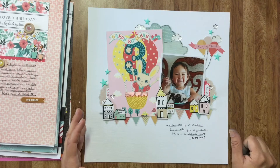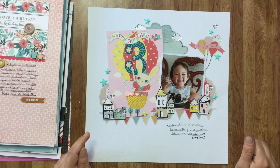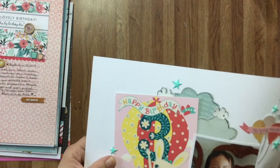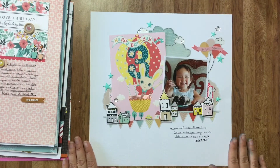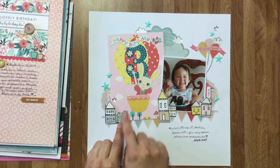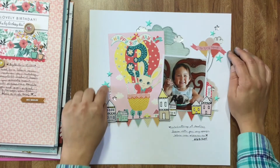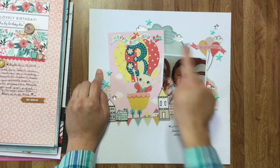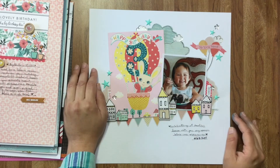This one should be my latest process video. It all started with this birthday card, which is very cool because it has flocking on it — it's a glittery kind of flocking. This little scene under here inspired the little houses and the sky on top, so I just wanted to continue that. I added clouds and stars from Freckled Fawn, and the banner, clouds, and balloons are from Sweet Day, which is a very old Echo Park collection that I still love.